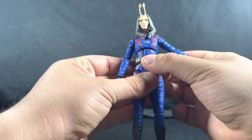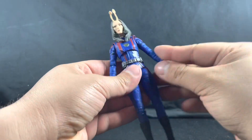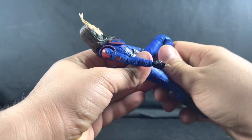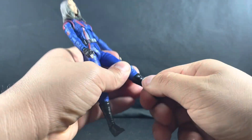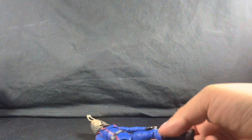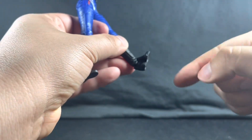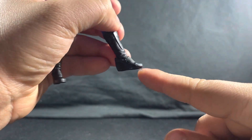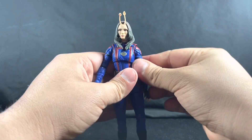The belt is a loose piece but sits on tight so it doesn't really move, and there's no waist cut. She can kick forward a good amount but kick back very little to none. She does have a thigh cut and double-jointed pinless knees. She also has a boot swivel — I forgot to mention that with Star-Lord too, but he has it as well. The ankle bends forward and has amazing pivot. I thought it might have had an ankle joint but it's just how the boot is shaped.